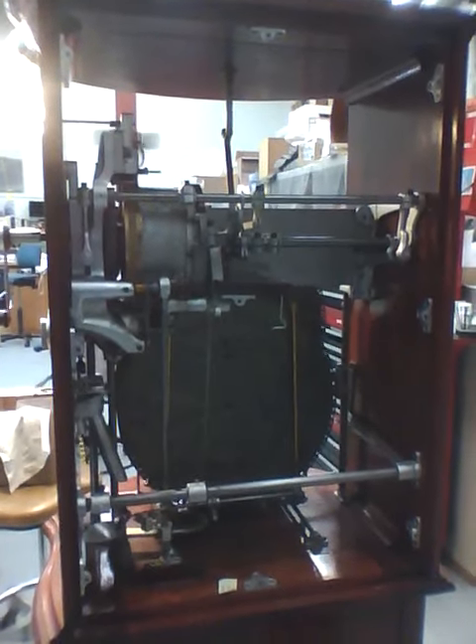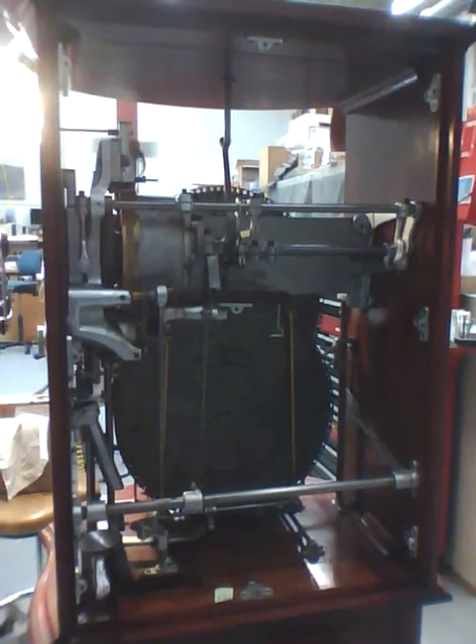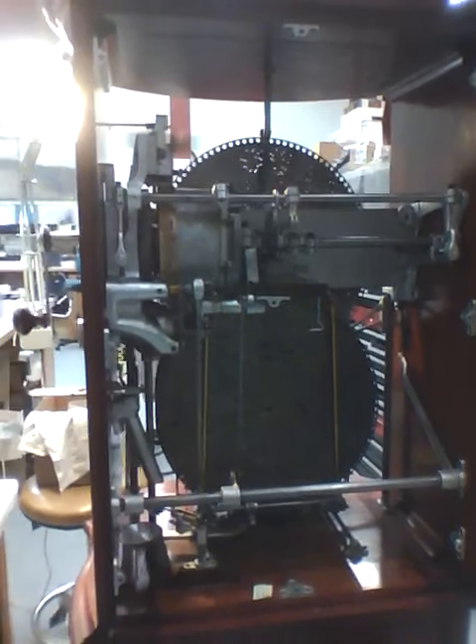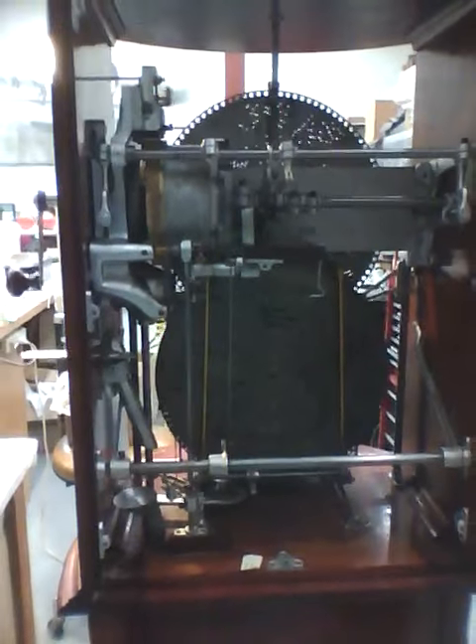So Tony, what is this? It's a Regina disc changer music box. When's it from? About the 1890s, I think. So you were pointing out some of the parts before — you want to do that again? Sure.